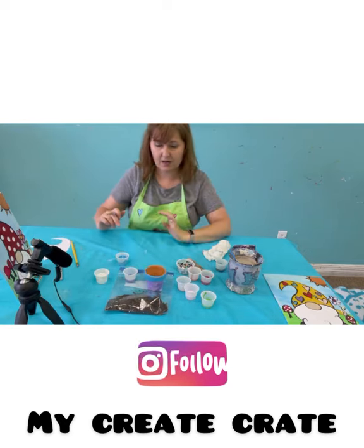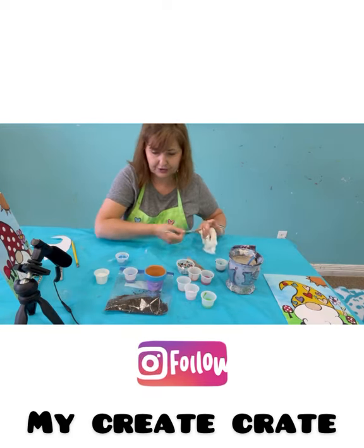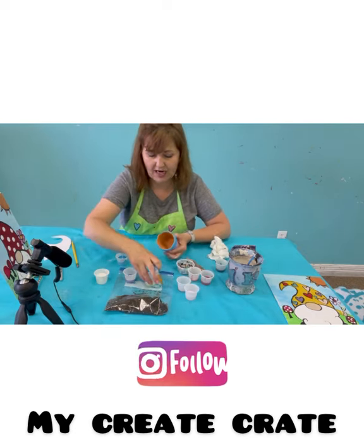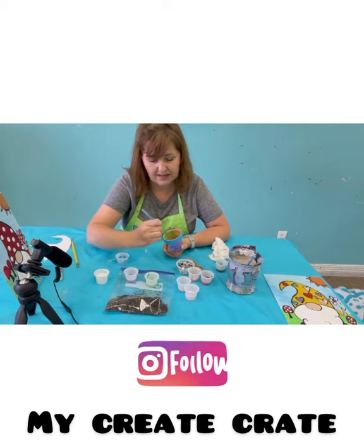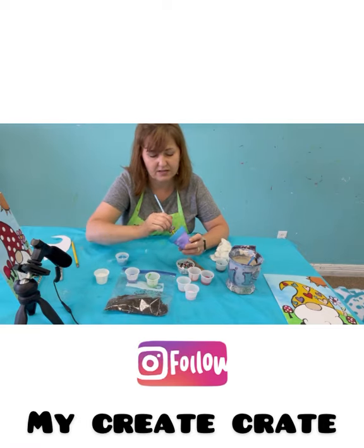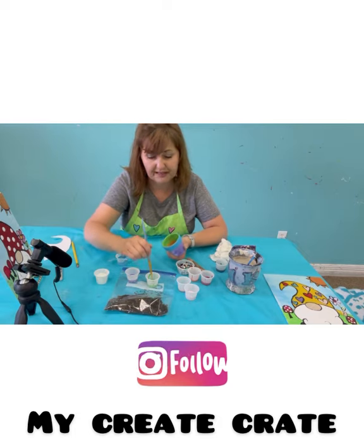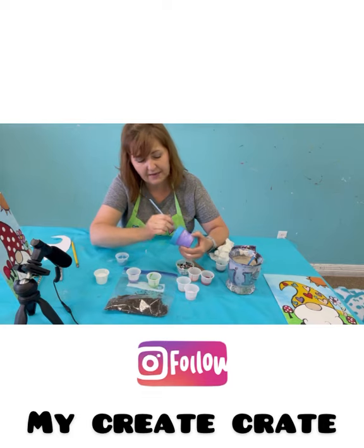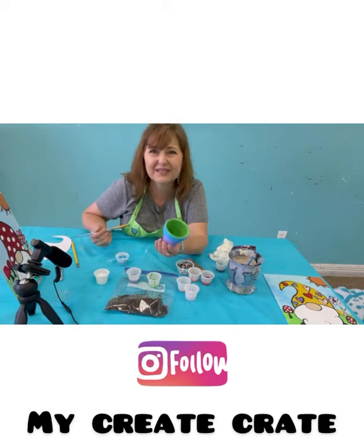You'll probably notice that the blue is already dry because acrylic goes so fast. You can choose whether or not you want to paint the inside of your little pot — I am going to do the inside. My purple is pretty much dry, so I'm going to use the green I have left over and paint everything. I sometimes paint the inside because maybe someday I want to put my earrings in it, hold crayons, or fill it with coins. This is something you can keep or give away. If you have extra paints, you can buy bigger pots at Hobby Lobby and make cute flower pots for spring.